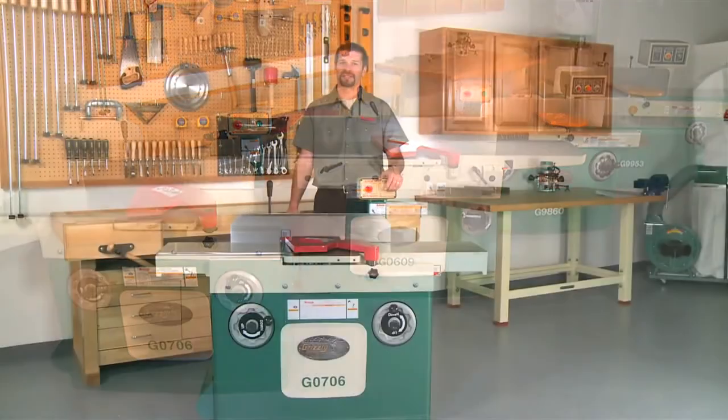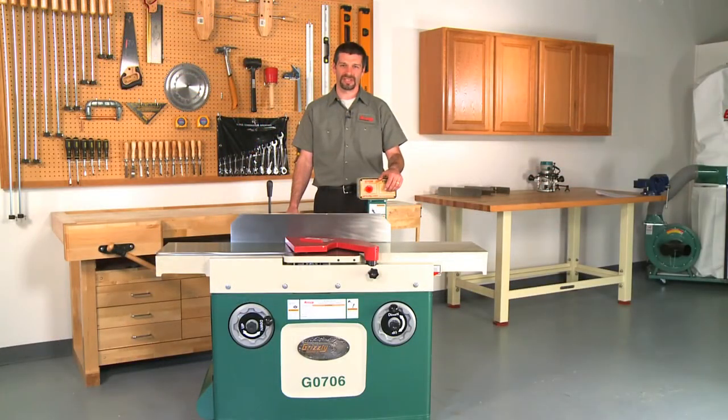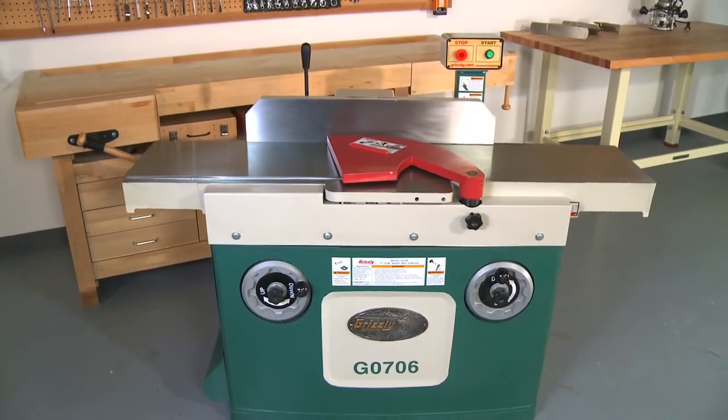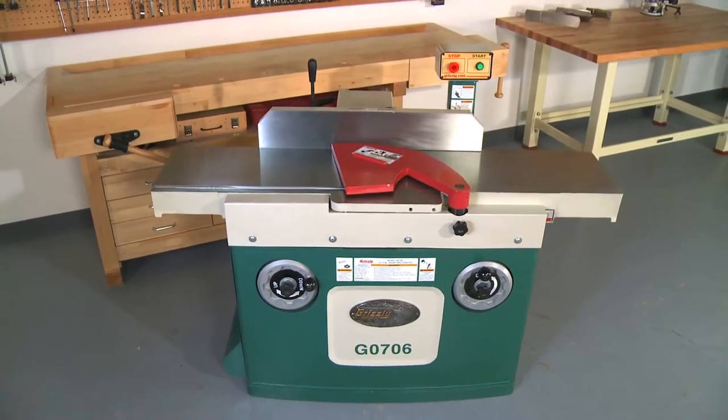Let's get started with some basic information about the G0706 12 inch joiner. This is referred to as a short bed joiner, which was developed based on numerous requests from customers who wanted a 12 inch capacity joiner but didn't have room in their shop for the longer beds. The joiner bed measures 60 inches and is more than adequate for most joining operations.